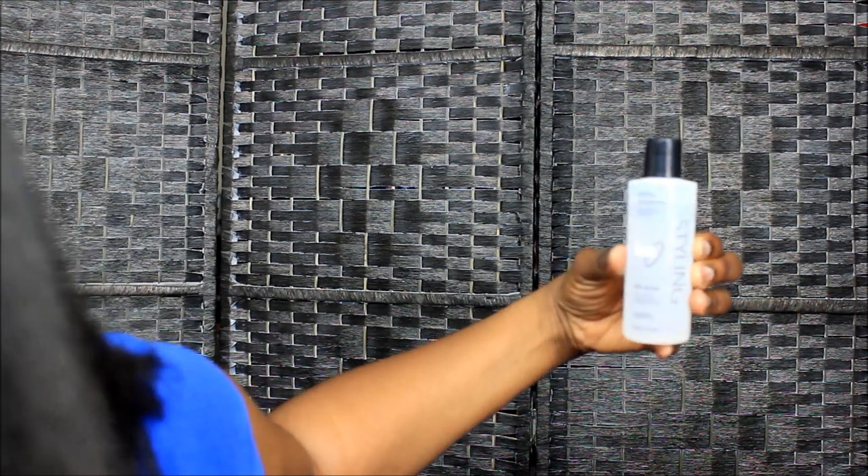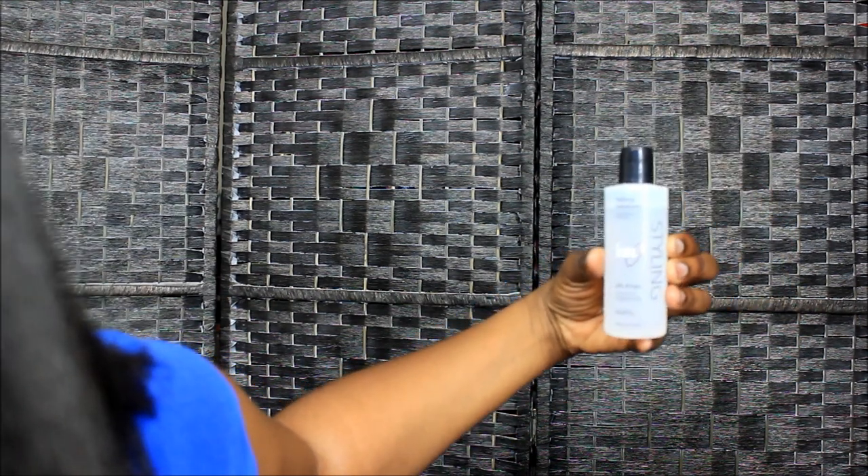Okay y'all, I'm back! As you can see, I did not straighten — I blowdried my hair, which is straight now. What makes my hair this straight when I blowdry is the Ion Styling Silk Drops. I don't know if y'all can see that — Ion Styling Silk Drops. Who wants to call me now?